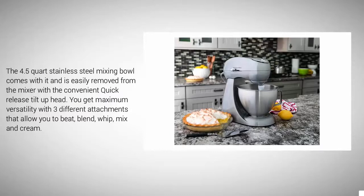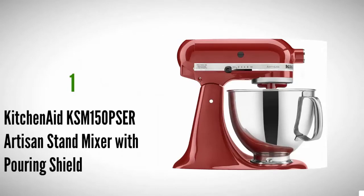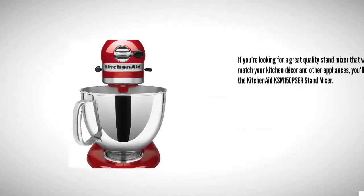With a convenient quick-release tilt-up head, you get maximum versatility with three different attachments that allow you to beat, blend, whip, and mix cream.